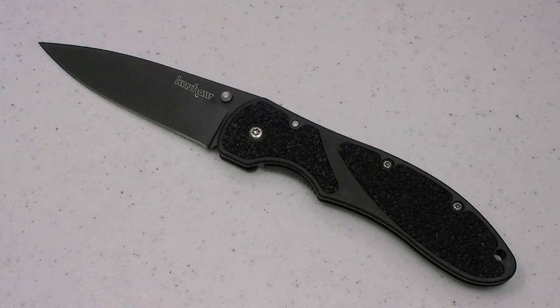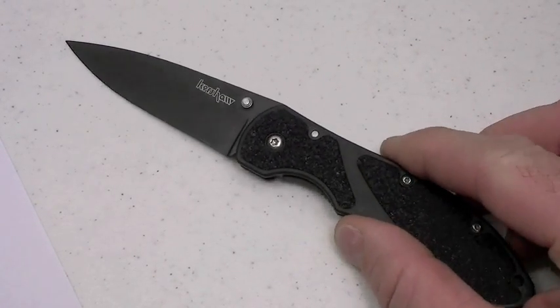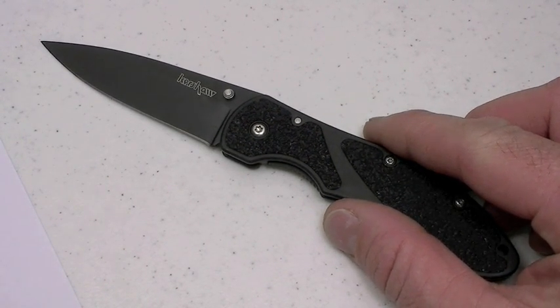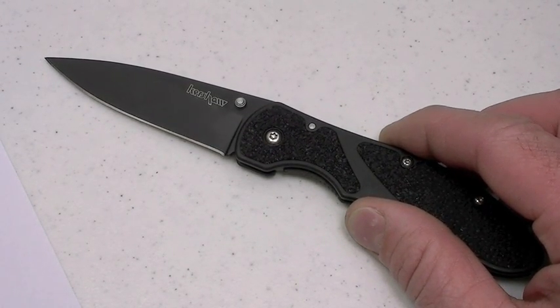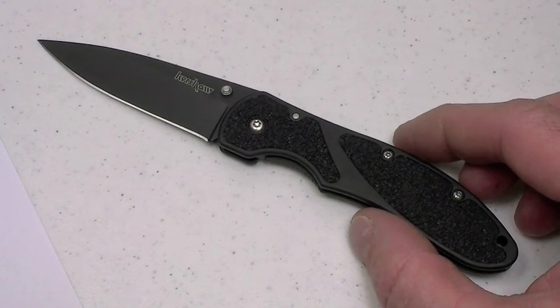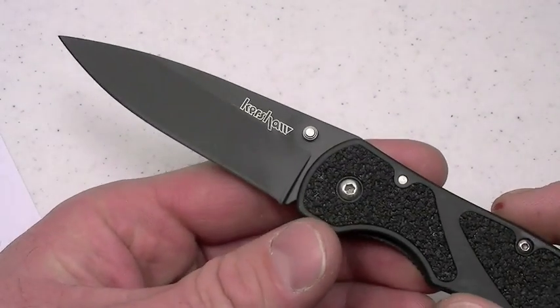Great knife, the Kershaw Barrage — sorry it's taking me a while to get around to this review. I know some of you guys have been waiting for it. First off, the POU for this excellent little blade: I will say primarily everyday carry blade, EDC blade. Secondarily, perhaps emergency tactical, but I have some reservations about putting it in that role. We're going to talk about that when we get to ergonomics. But as an EDC blade, I think the Kershaw Barrage is excellent.